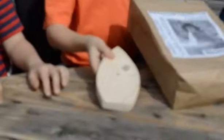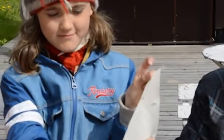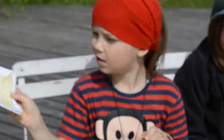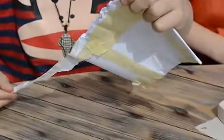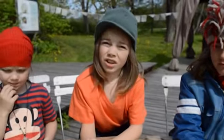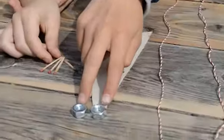This is a hull. This is a sail. This is moss. This is paper. This is a paper bag. These are matches. These are nuts.